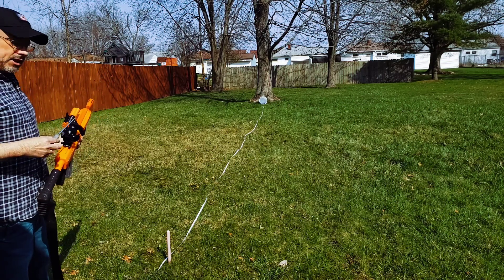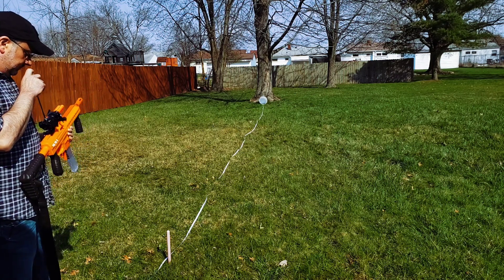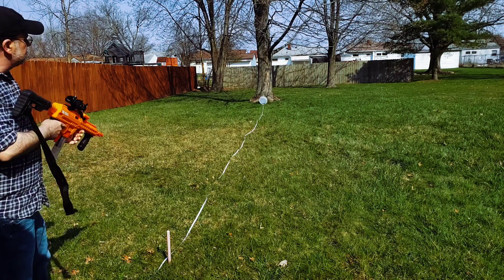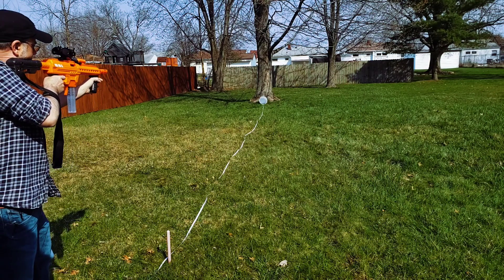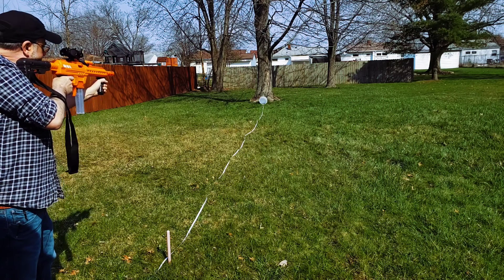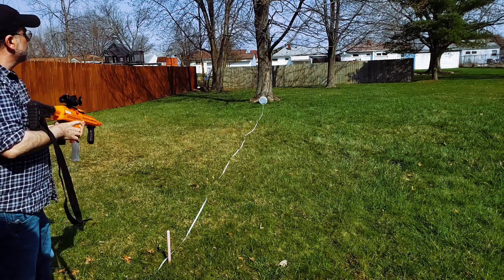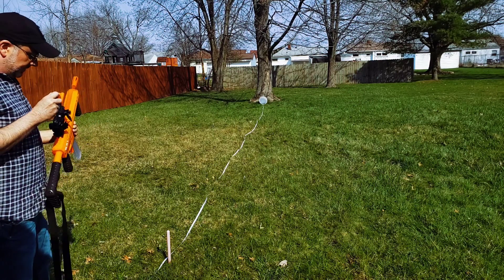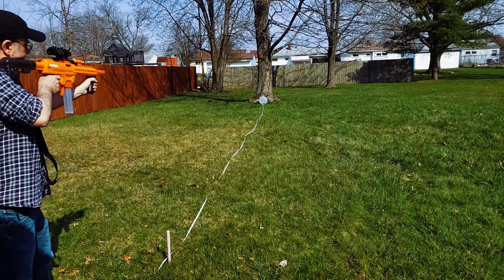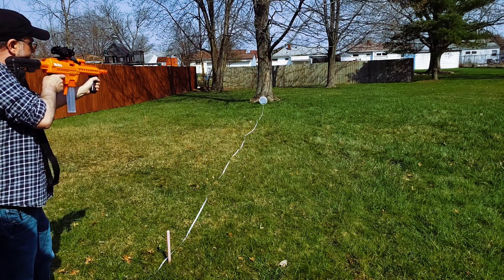So now, to lower my shots, I'm going to adjust my elevation down. Seems a little high still. There we go.